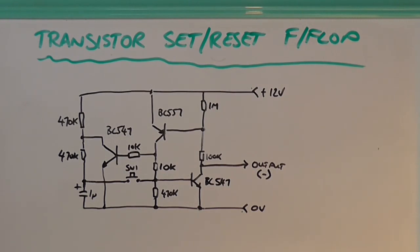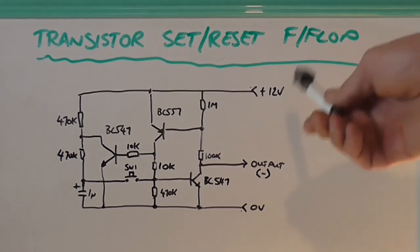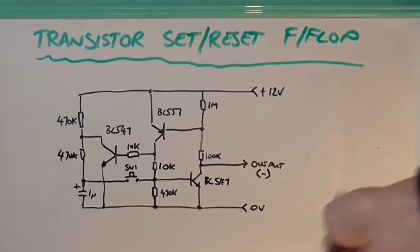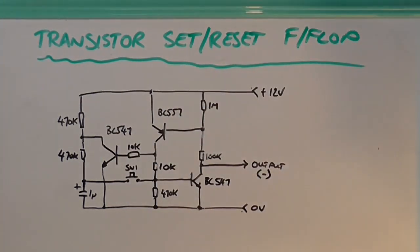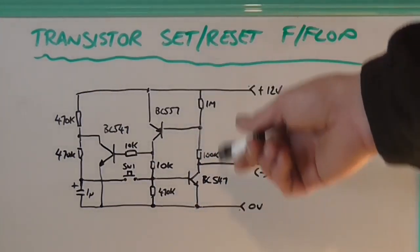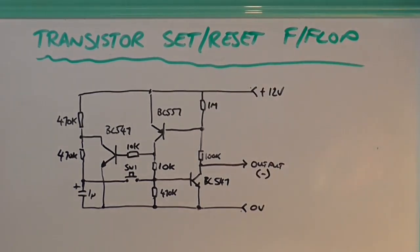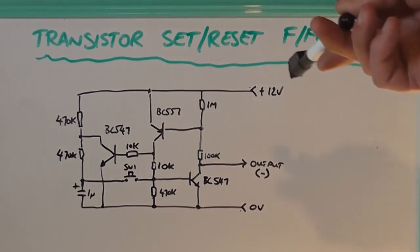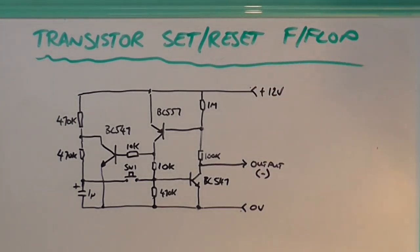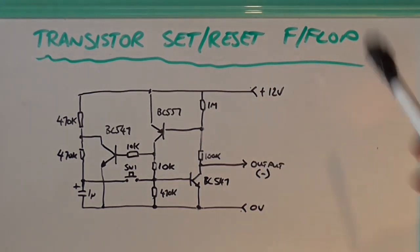However, most of those use a microprocessor to do that job, but I'm all about fundamental principles of things. So let's have a look at a transistor solution. There are other solutions — you can use a 555 timer to do the same thing, and you can use ICs that are designed to do that. But we're going to look at this circuit.